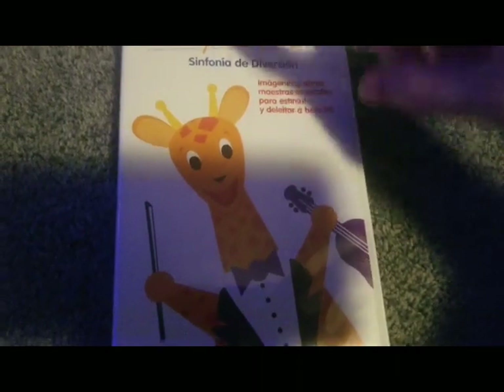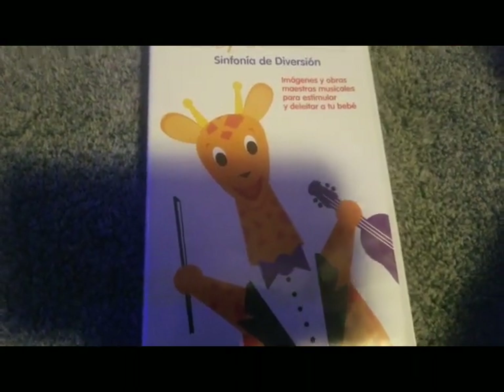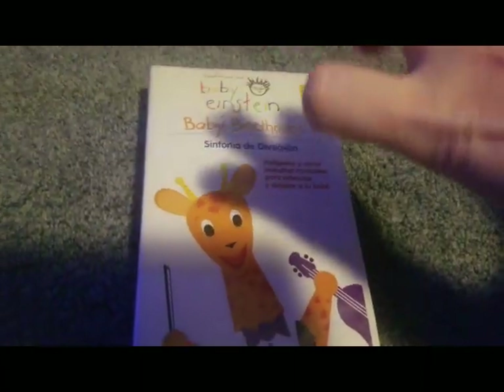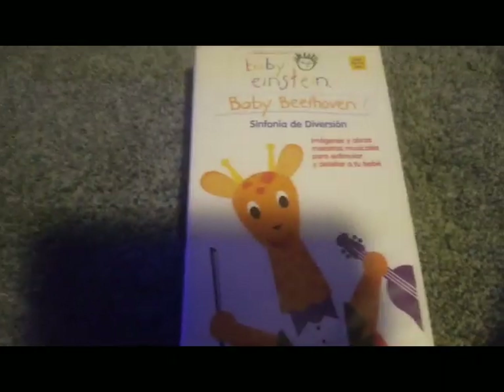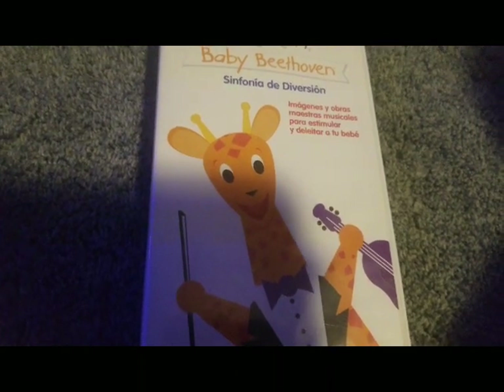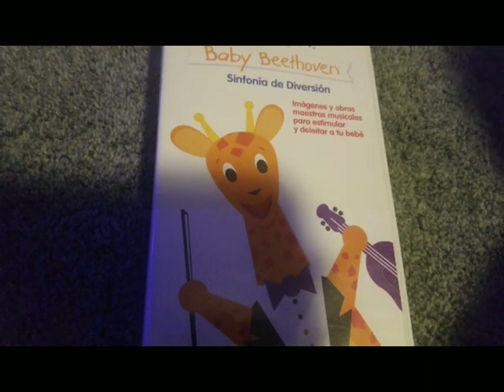Before this, I just recorded the opening and closing today. So, what is this? This is the Baby Beethoven 2003. Now, it was made in 2004, but it's the 2003 version. Now, it doesn't have a warning screen or anything. I don't know how these Latino things work.